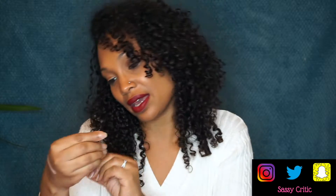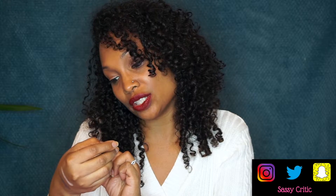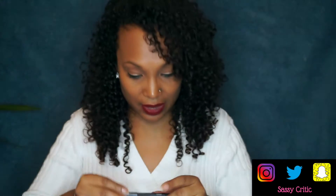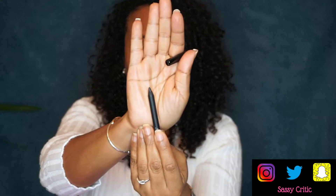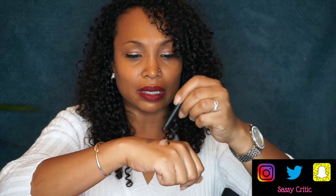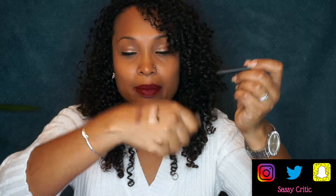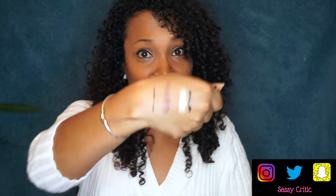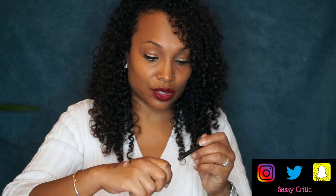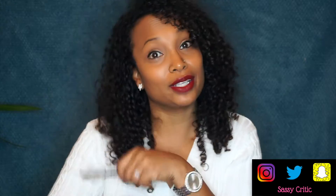The last thing in my December Ipsy bag is by Smashbox — the Always On Gel Liner. This is a black gel liner. Let's swatch it here. Very creamy — it's very kind of slippery there. So I'm actually really excited to try this and I'm hoping I don't mess it up and end up looking like a raccoon.